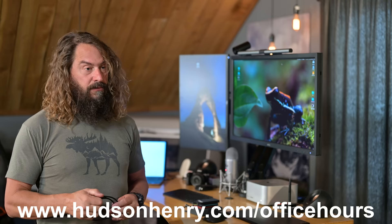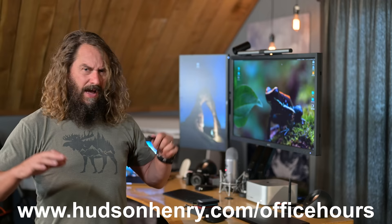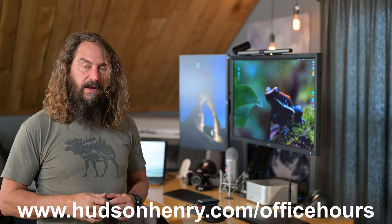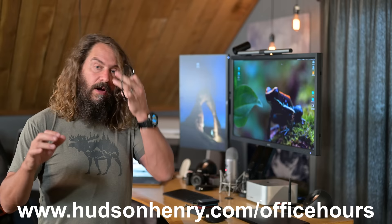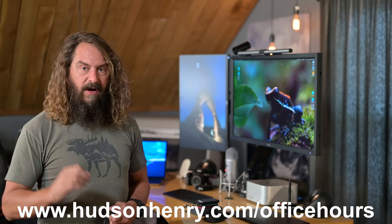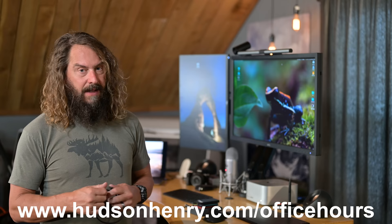We're going to have a big crew up in the Alabama Hills, Mono Lake, and Bristlecone Pines, then traveling up to the Tetons and doing workshops there with a little bit in lower Yosemite after the flooding. We'll be doing some videos like we did in Glacier National Park where we take your questions. Jump over to HudsonHenry.com/office hours, ask a question, and we'll get to it in the next office hours or discuss it on the road.